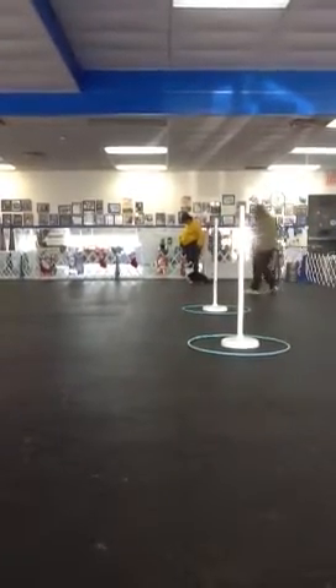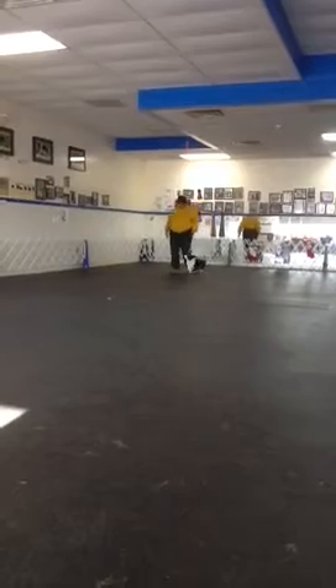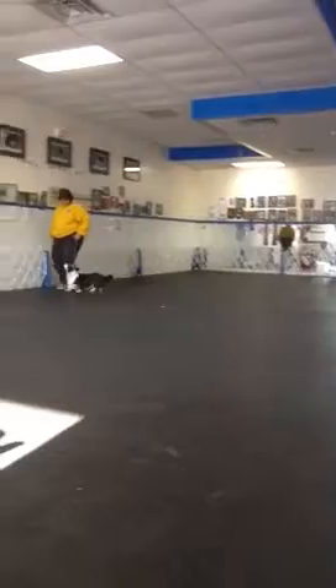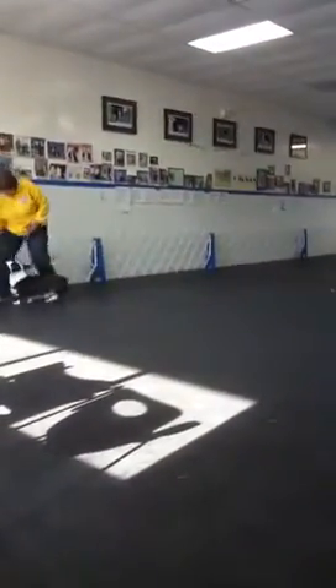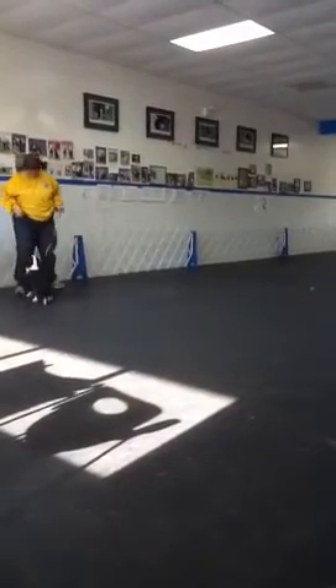Ready? Ready. Forward. Go ahead. Left turn. Slow. Good. Good. Yeah. Very nice. Normal. Release her. Good. She needs a lot of that practice. She gets in that slow and she thinks she doesn't need to pay attention.